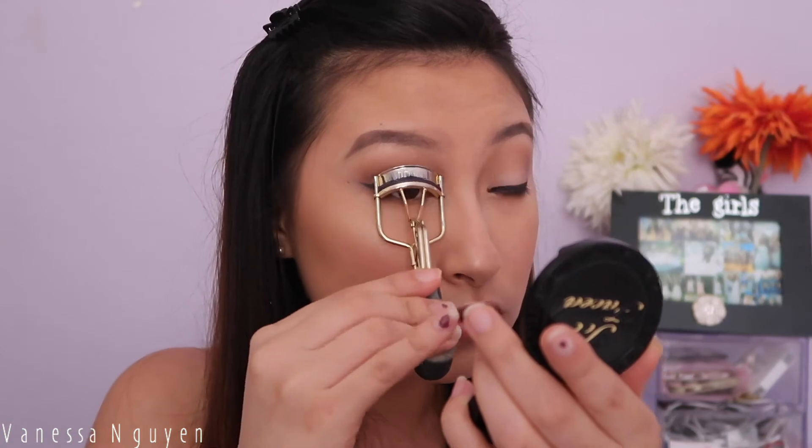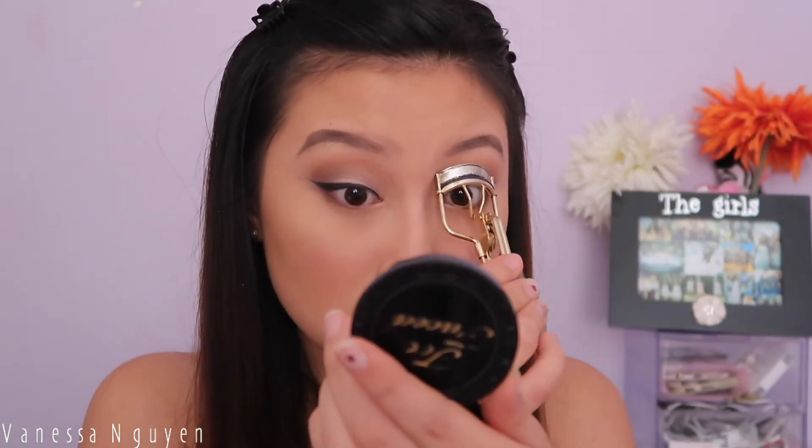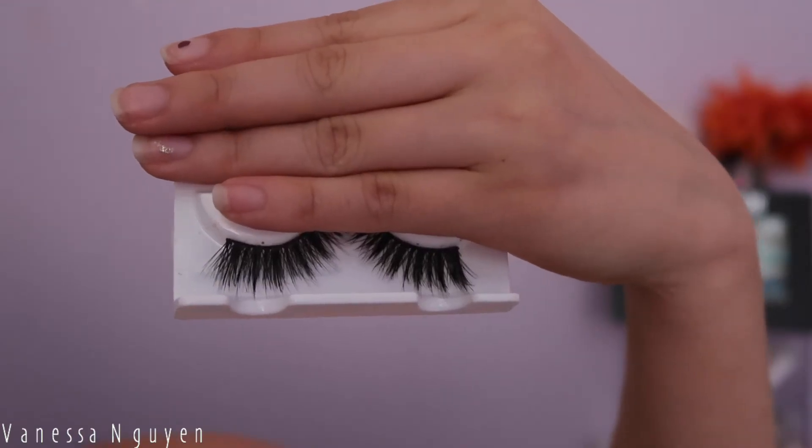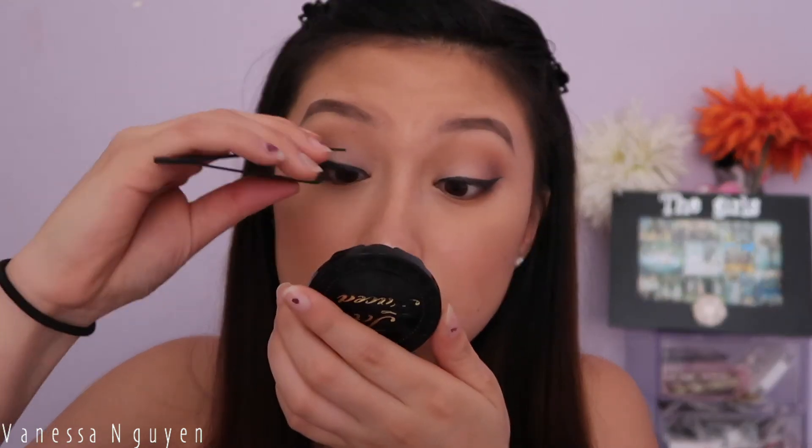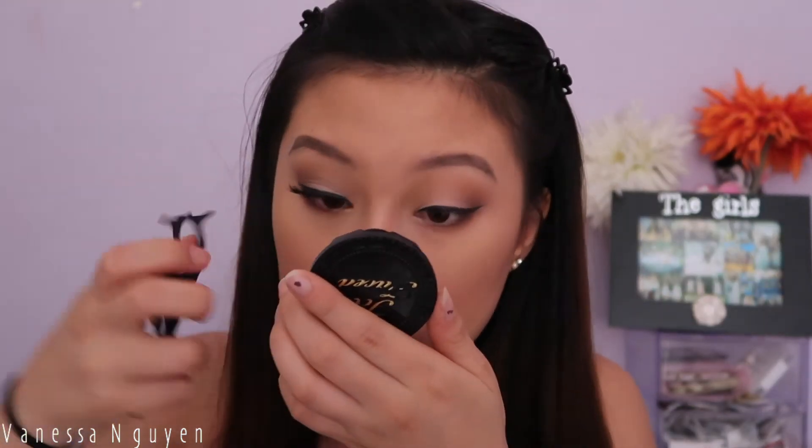Then I'm curling my lashes and applying some falsies. These are the Eylure number 126 — my favorite Eylure lashes. They're pretty glam and out there, but they're so pretty when you have a simple eye or no eyeshadow at all. These lashes make such a difference and they are fabulous.